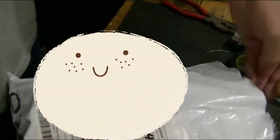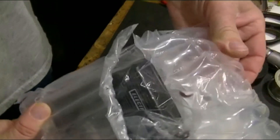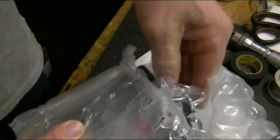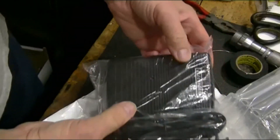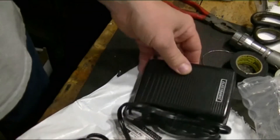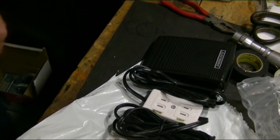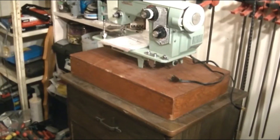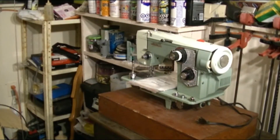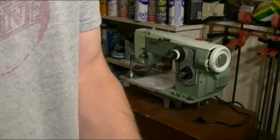Well, my package came in the mail today. I just decided to open it up now and pull it out. A foot switch. Apply it in. Let's see how it works.